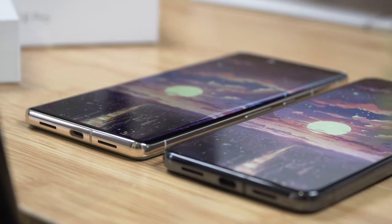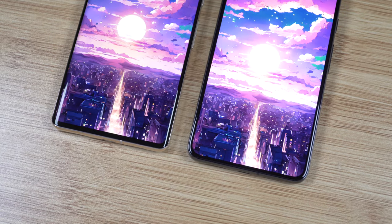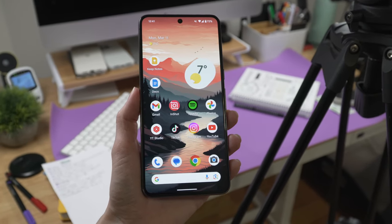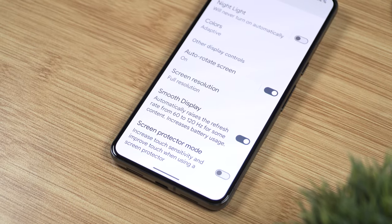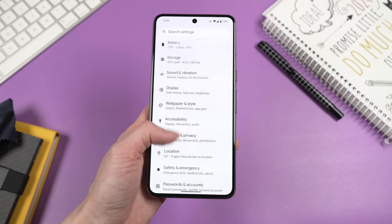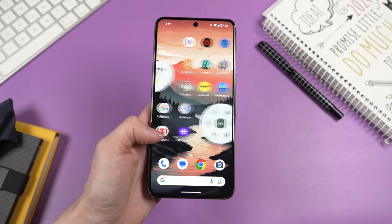This time around we get a flat display on the Pixel 8 Pro with noticeably smaller bezels than on the 7 Pro, and all these little changes make it even more enjoyable. We have the smooth display feature with a refresh rate of up to 120 Hz, just like on its predecessor — all the swipes feel very smooth.